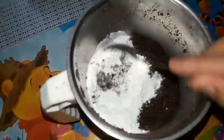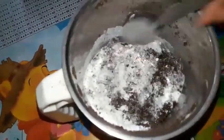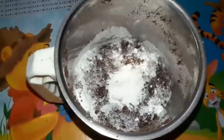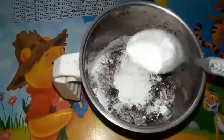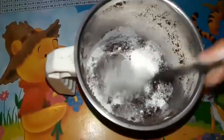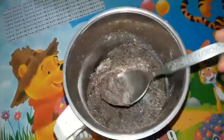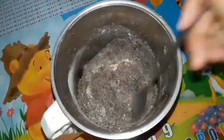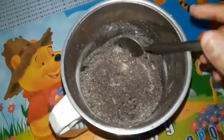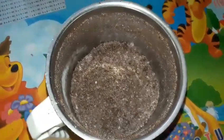If you are taking 20 biscuits, then take 1 teaspoon of baking powder. But I have 18 biscuits, so I adjusted it. Mix everything well. I noticed some lumps of biscuit, so I had to grind it again to get a fine powder.